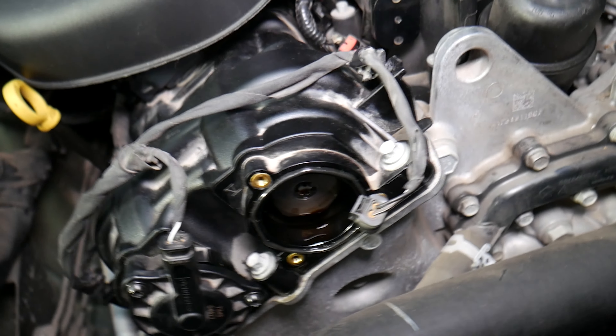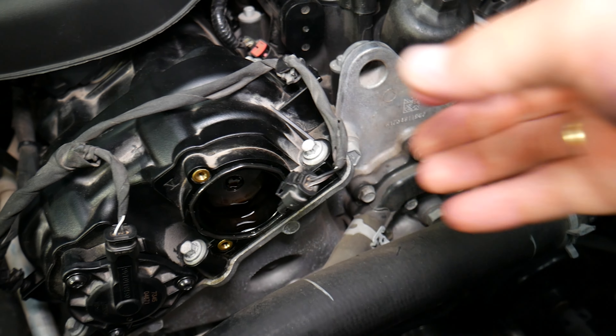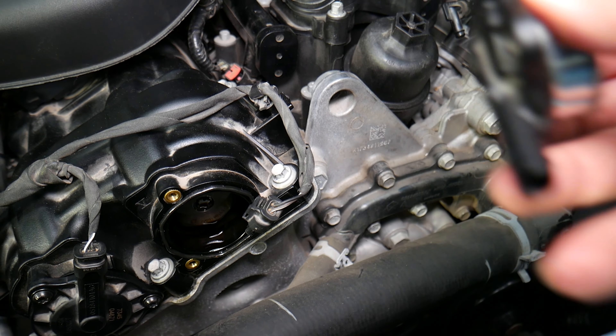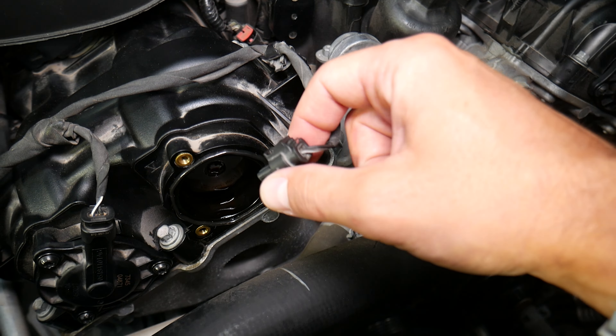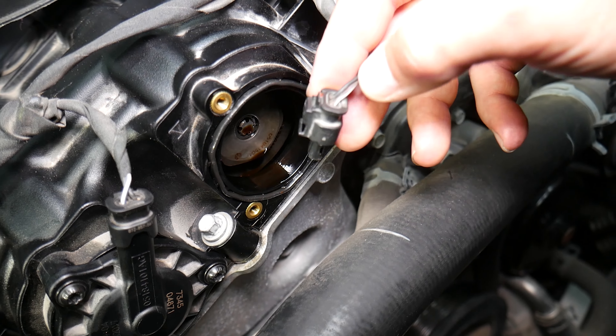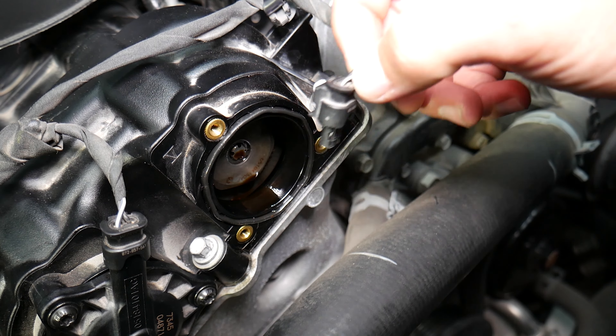If you get that code, it may not be a bad camshaft position actuator — it could be other things. First, inspect the wiring harness and make sure it's dry and not contaminated with oil. The sensor itself can sometimes cause internal oil leaks, or you may have a leaking valve cover gasket or camshaft position actuator gasket, and that can cause oil in the connector which can interfere with the signal.